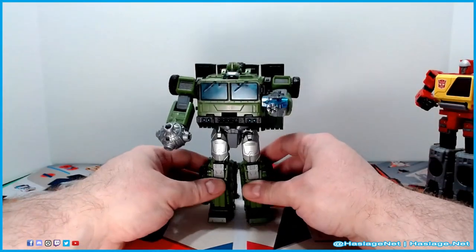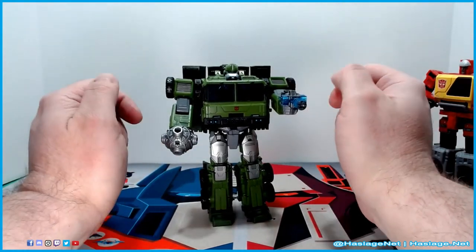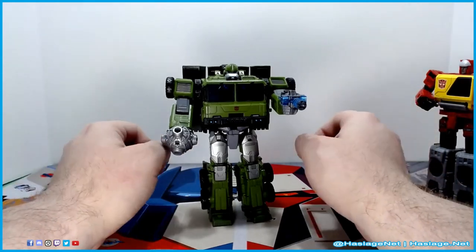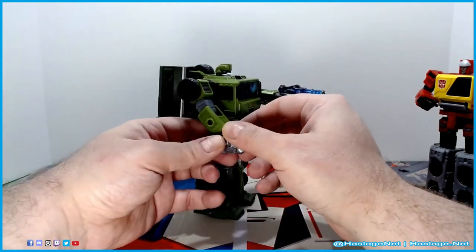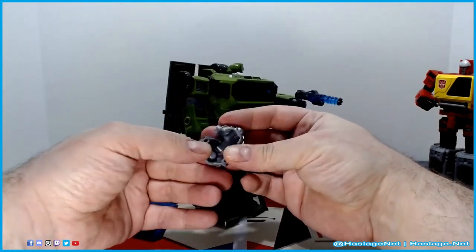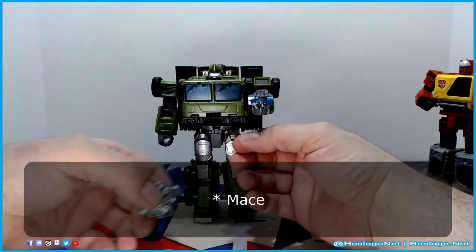Bulkhead is fairly meaty. He is tight — at least my version is, just like my Blaster, all the joints are super tight, which I appreciate. Because when I spent an hour trying to figure out how this guy transformed, half my problem was the tightness. He comes with his little ball thing which fits on his wrist — I forget what they call it.